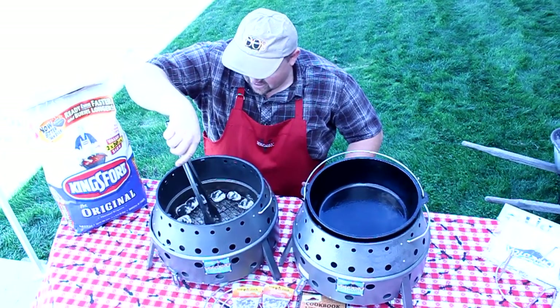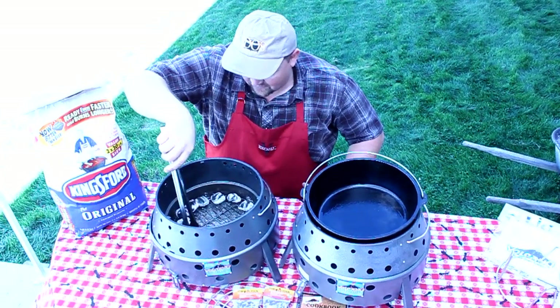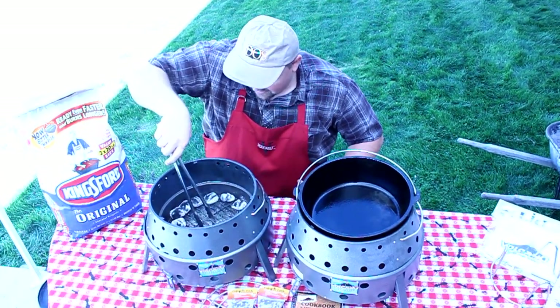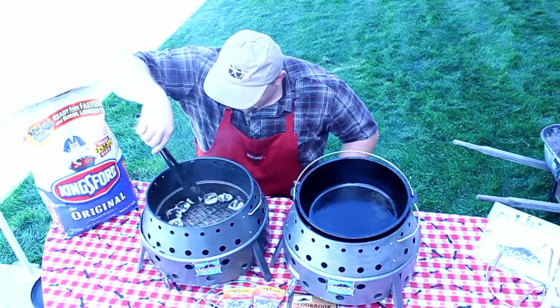Again, you can see the volcanic rock and the ash of the volcanic rock on the bottom. I'll just stir that up a little bit and dump it when I'm dumping my charcoal. It'll be just fine.